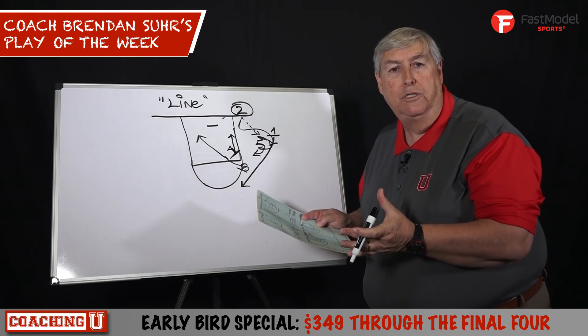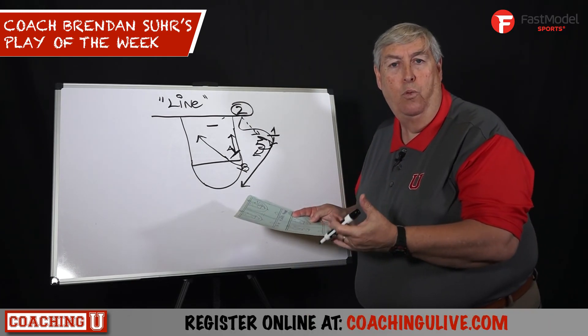Terrific play. All four players are options. I like it — I hadn't seen it before. Wanted to share it.